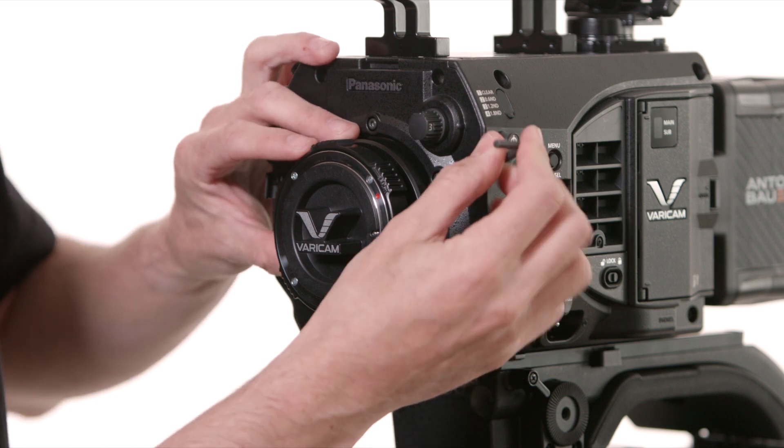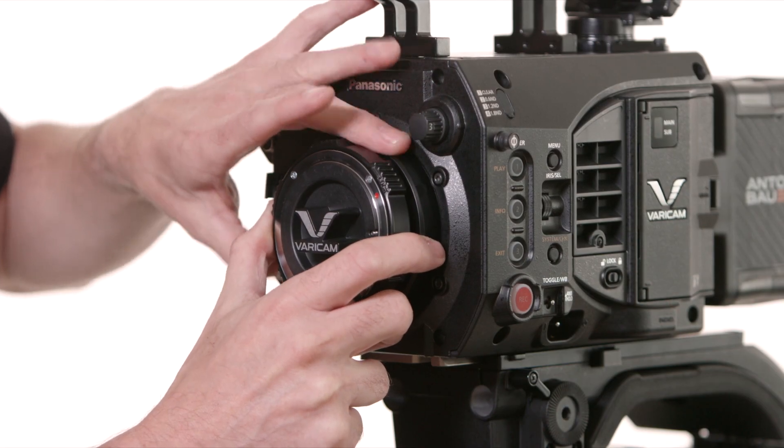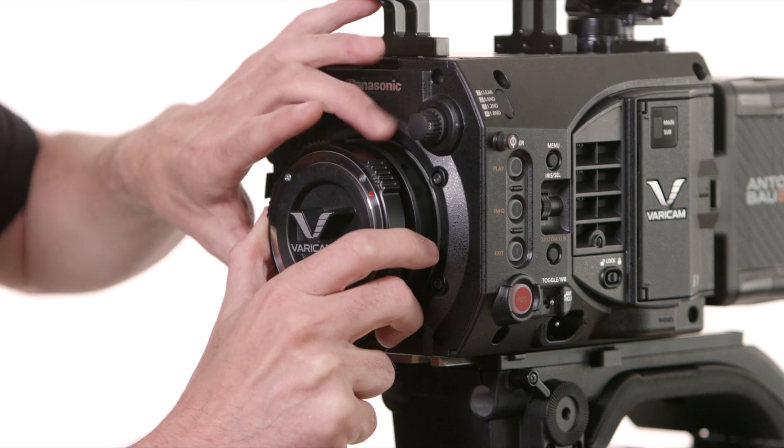Use the 4 millimeter hex wrench for leverage using the hole that's located on the bottom of the EF mount to get it started in order to unthread it from the camera. Rotate it counter-clockwise until it's finished being unthreaded.